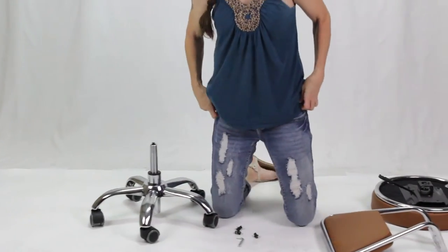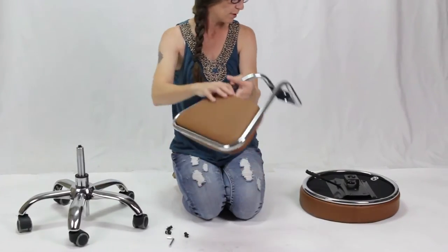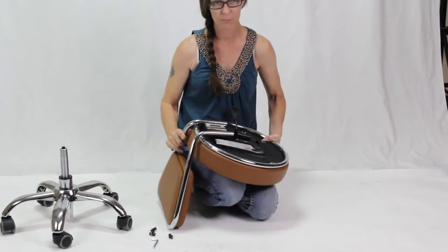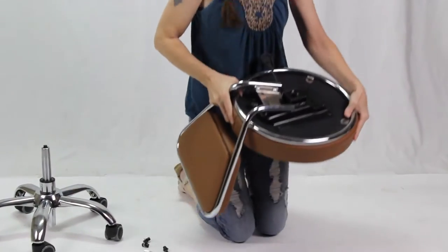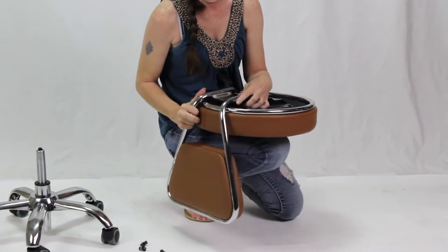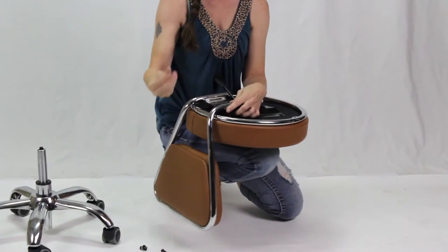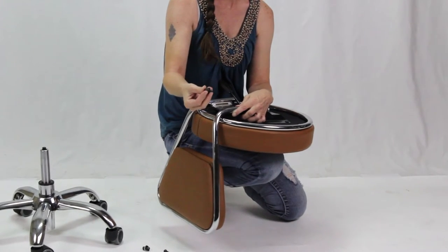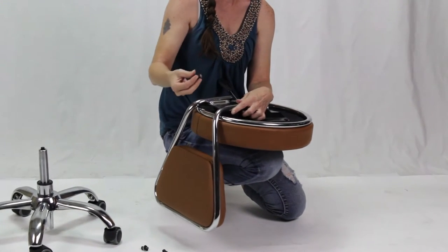The next thing we're going to do is attach the back of the stool to the base. You'll line up the holes. You'll have three screw sets, and they will include two washers with each one. Make sure that the smaller washer is closest to the top of the screw.